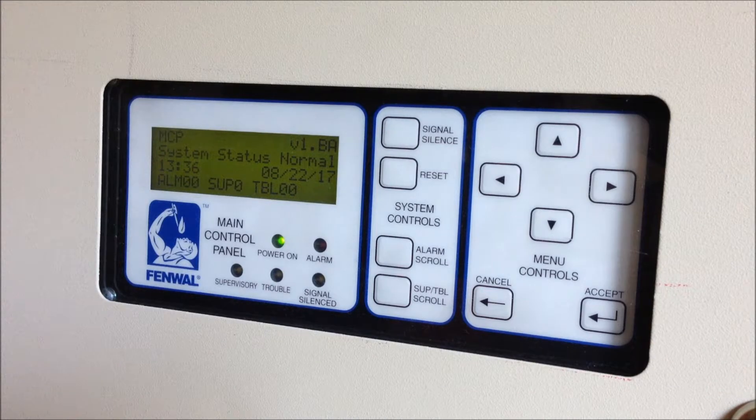Welcome to system test 2 with the Fenwal 3220 fire suppression system. As you can see on the LCD we have a system status normal, which means much like my main system, this panel now has backup batteries so we don't have to deal with the constant trouble condition as we did in the last test.